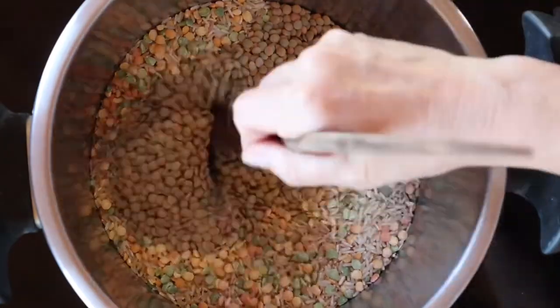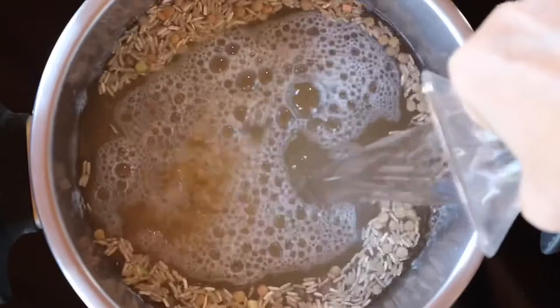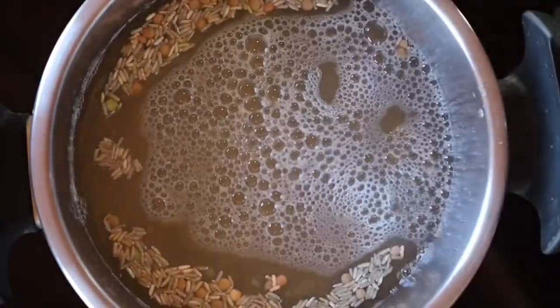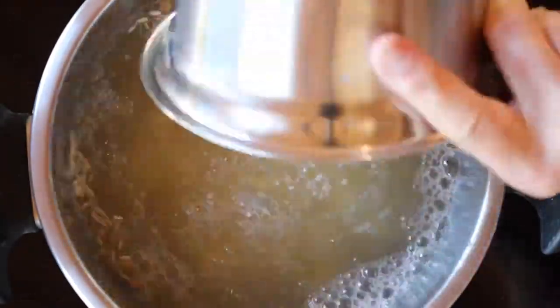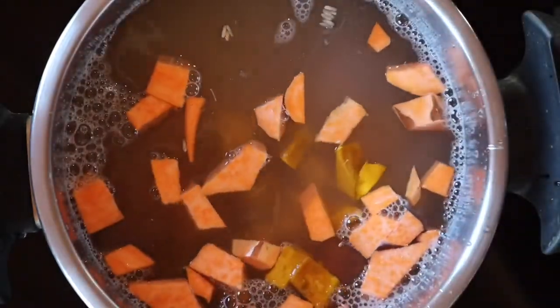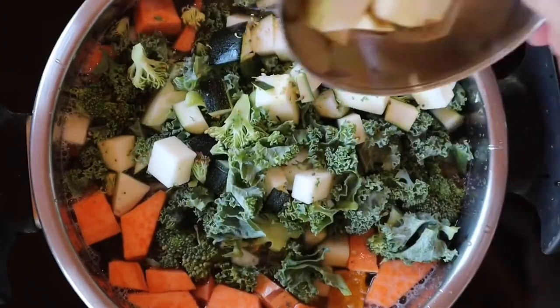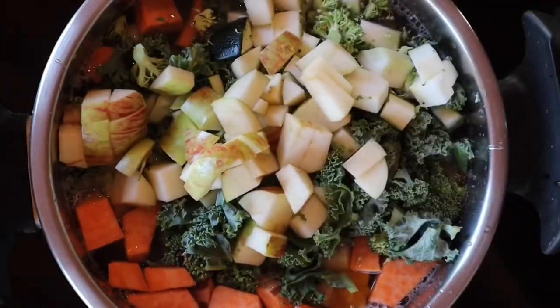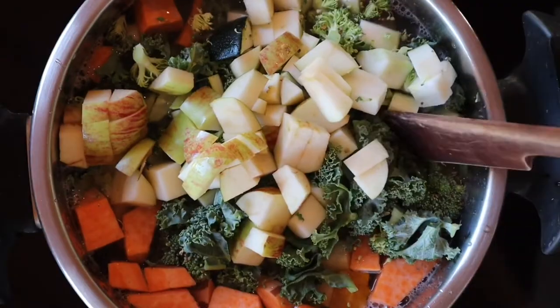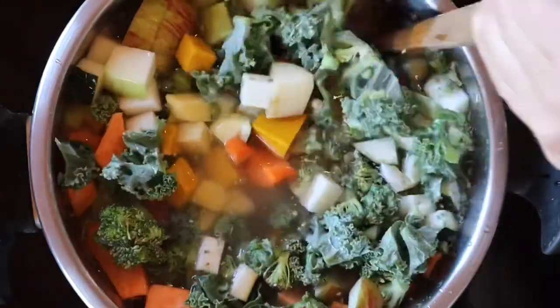You start by pouring all the dry ingredients into your pressure cooker or cook pot, then add the water and stir it well. On top, add all the vegetables: yellow ones — I use carrots, pumpkins, and sweet potatoes — and green ones, which would be kale, broccoli, and zucchini.